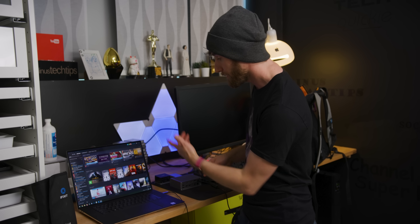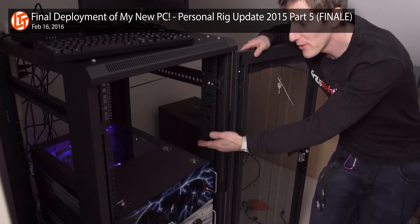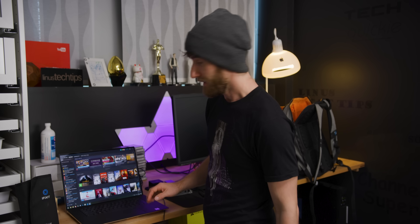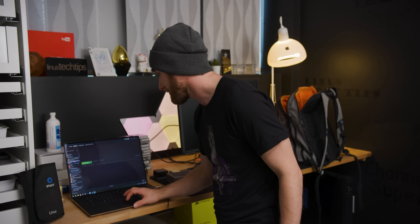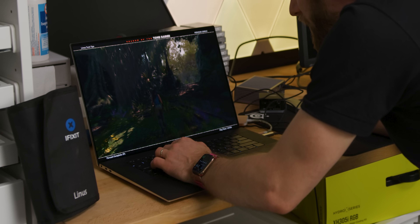We're hooking up a GPU here, but it could actually be any Thunderbolt device. You could even daisy chain multiple 4K monitors, hide your storage drive away somewhere theft-resistant, or put a dock somewhere far away from your PC — like I do at home — to isolate the noise and the heat.